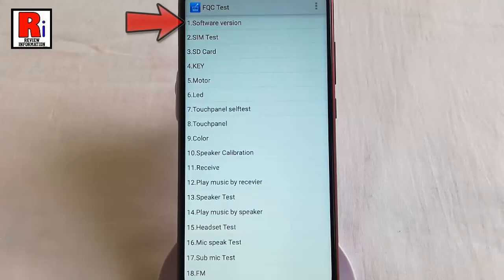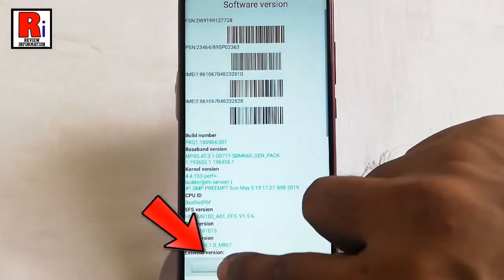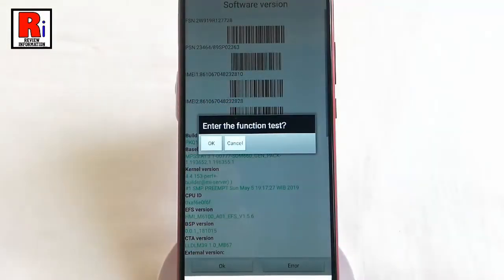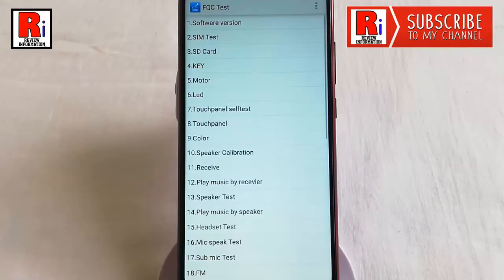You can start by clicking Software Version and then choosing OK. If you tap on OK, then all the tests will begin in sequence. Or you can just tap on the test you want to perform and the tests after that will be carried out in sequence.